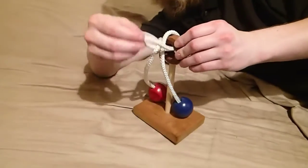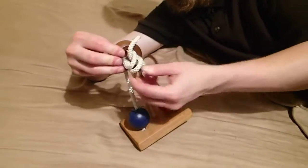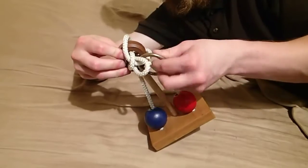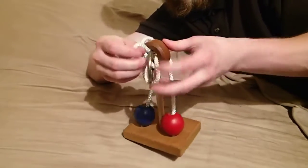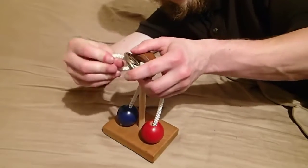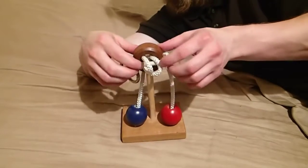Like that. You take this part and pull it through. Get the ring past it. Then push through again.